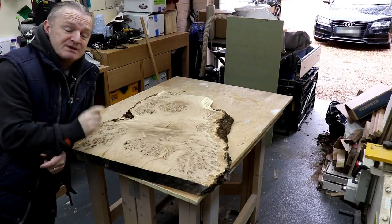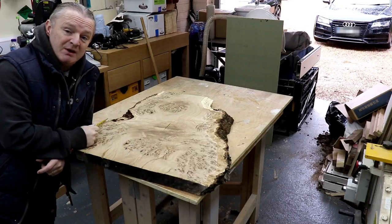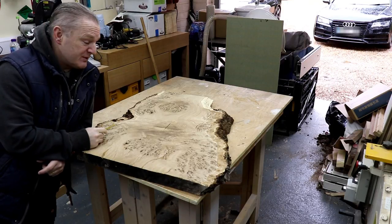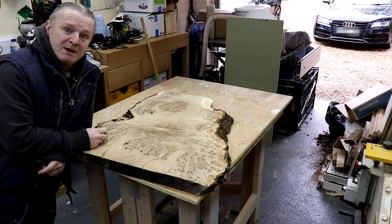Hi guys and welcome to the workshop. When I was last at the sawmill I picked up this piece of oak from their odds and sods section. They've got a rack with odds and sods in it and I thought, you know what, I'm going to try and make a big platter.